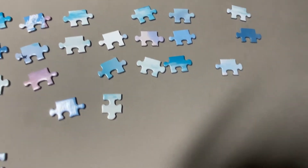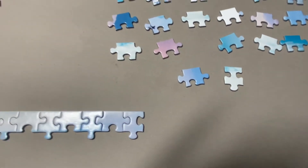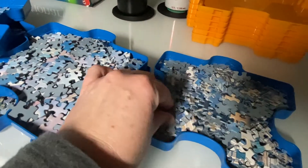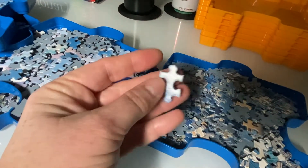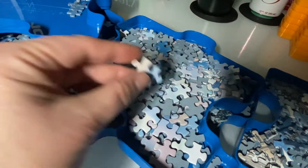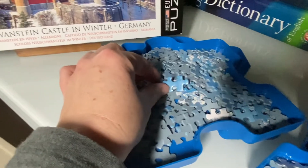As you can see, I separated out all the edge pieces. As I'm going through the bag looking for the edges, I also go ahead and sort the interior pieces. For this particular puzzle, I separated out the interior pieces into pieces that were the castle, sky pieces, and the mountains in the blue and white of the snow — I kind of lumped all those together.